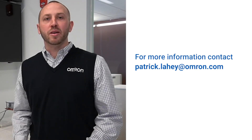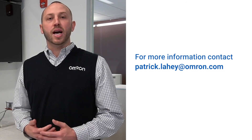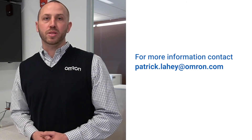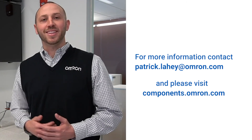Thank you for joining me in OMRON's creative lab. To learn more about our trigger switch solutions for the power tool market, you can contact myself at Patrick.Lahey@OMRON.com or your local sales representative. Be sure to check out more on our website at components.OMRON.com. Until next time, thank you.